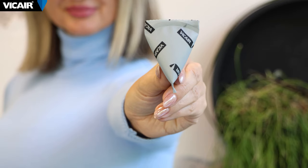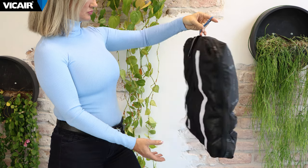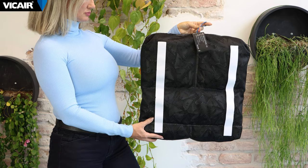You do not need to remove the smart cells before putting the cushion into the washing machine. The smart cells used in the Vcare O2 wheelchair cushions can be machine washed without shortening the lifespan of the cells.